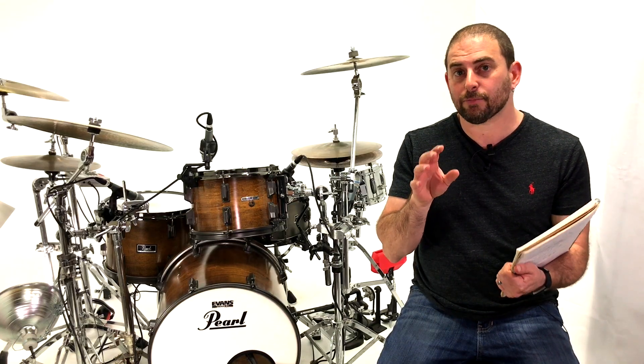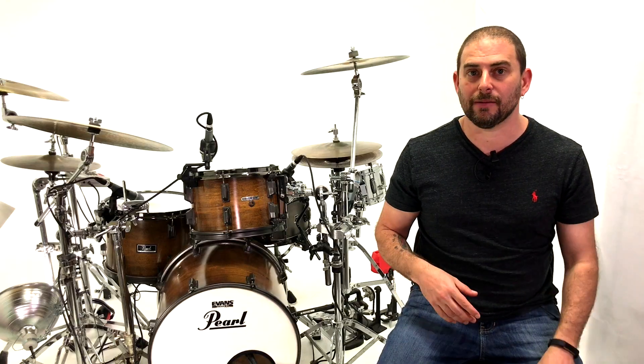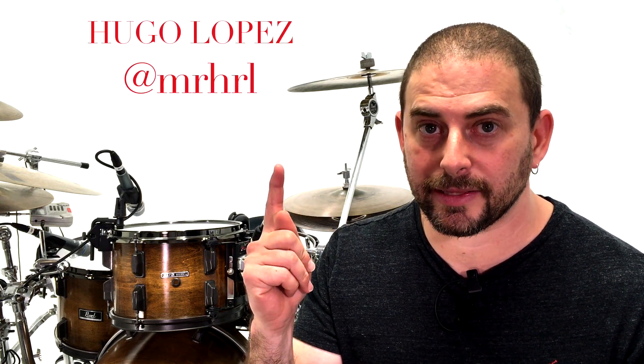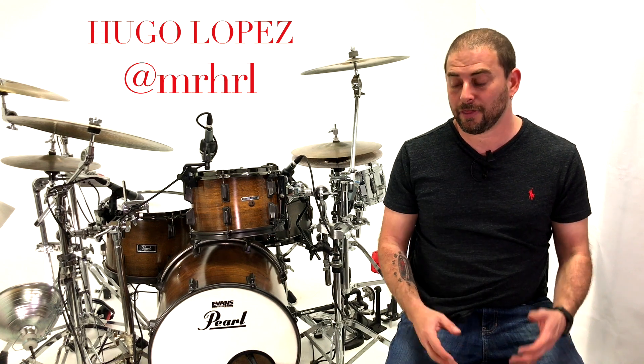Disclaimer, I didn't get permission from any of these students to use or steal these licks. So that means if there's any pending lawsuits, I blame you because you're the one watching. So this first groove is going to come from Hugo Lopez up in New York. Full disclaimer, Hugo was never really an official student of mine. We shared a rehearsal space back in New York. Overall, he's a fantastic player. And if I can, I'm going to try to find his social link and paste it right there.